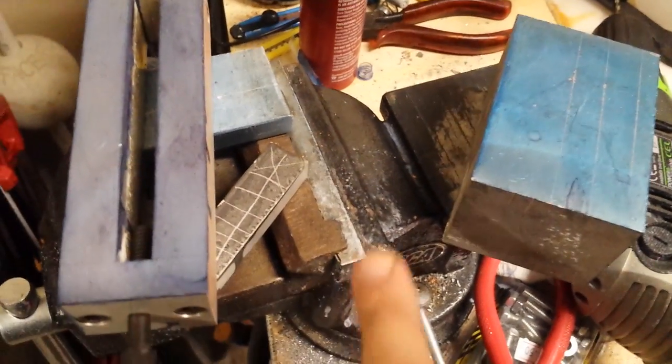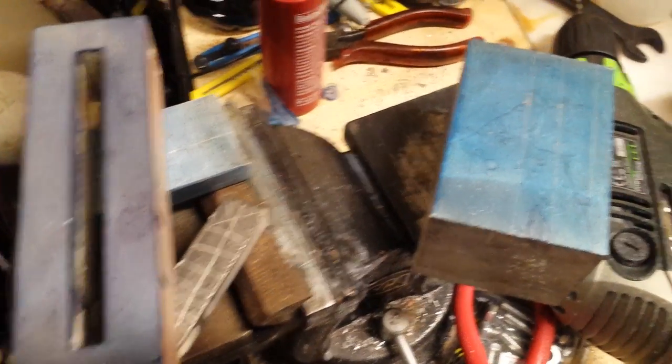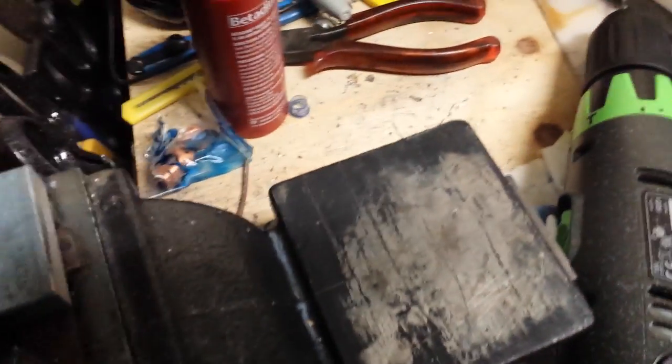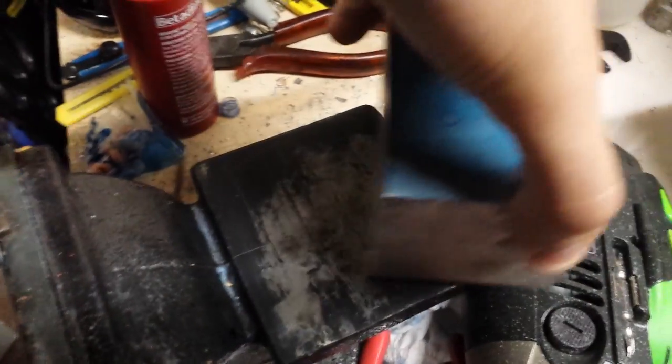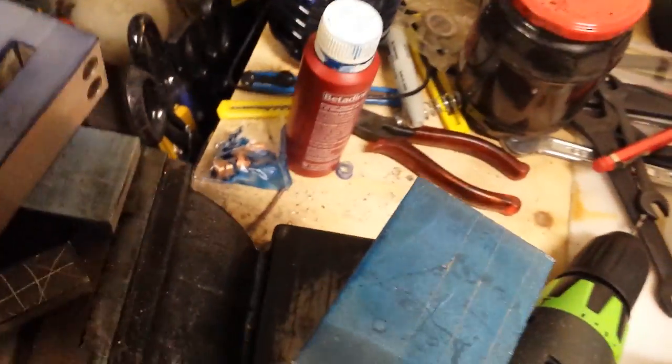Here's a black color batch I made with red dye some time ago. You can see it is fully dark. If you want to scribe onto the surface, you can see that the lines are very clear and sharp. This is aluminium.